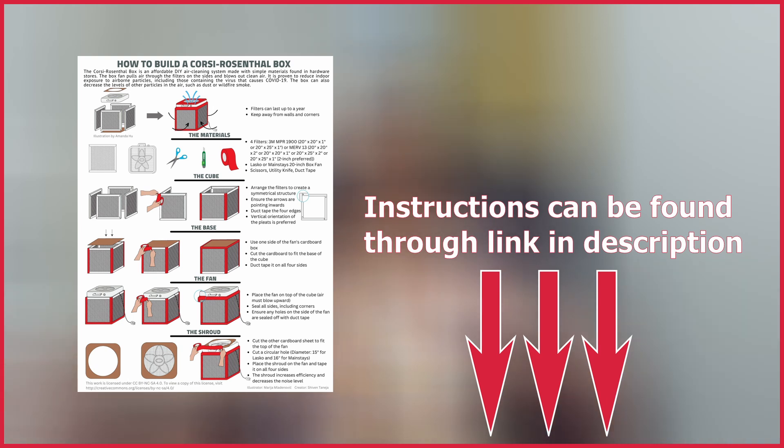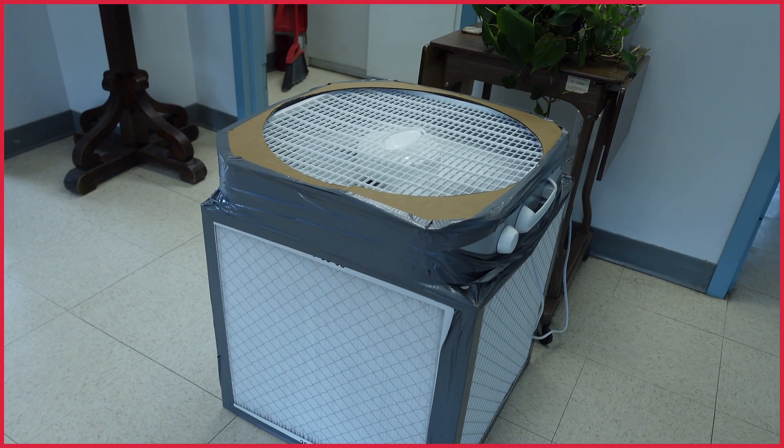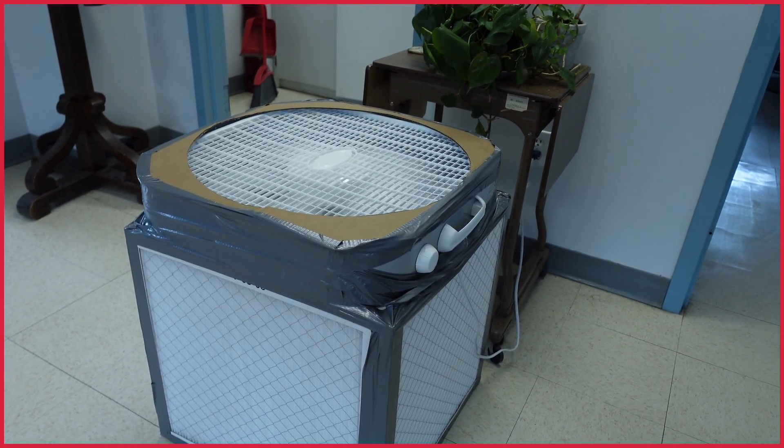by wildfire smoke, you can put one of these together and create a small room in your house where you can get refuge from the air pollution — and hopefully that won't be too long lived. The Corsi-Rosenthal box is a simple and cost-effective way to improve the air quality in your home.